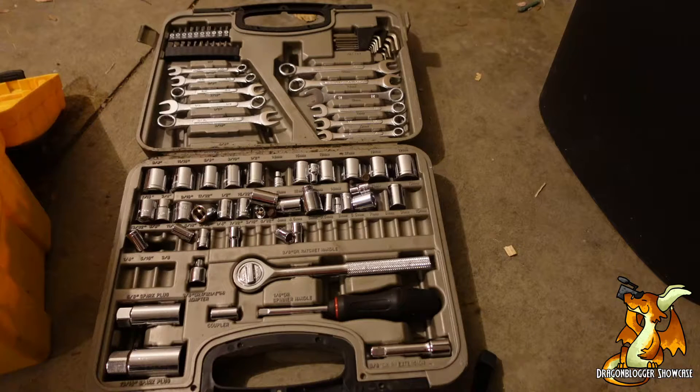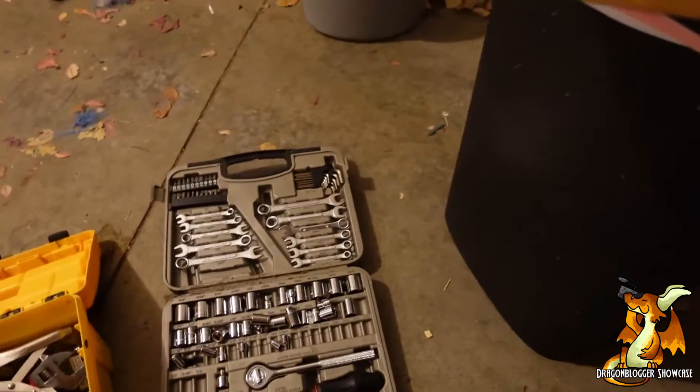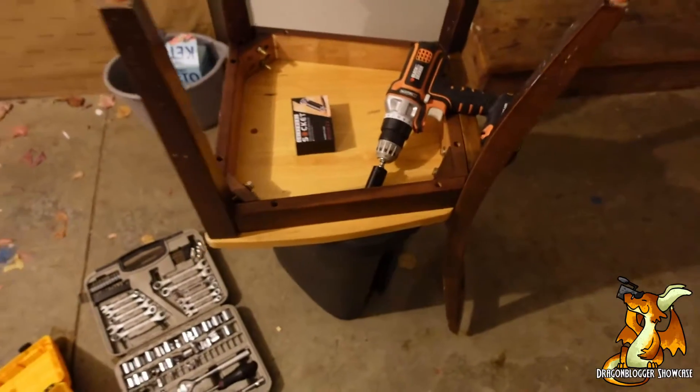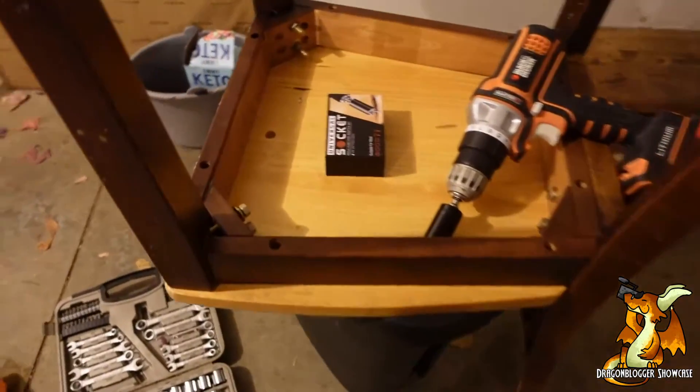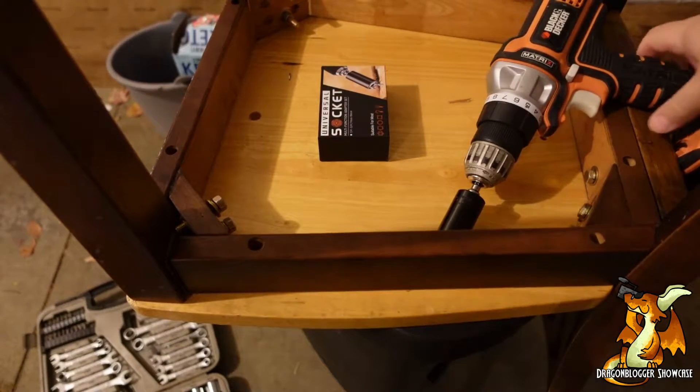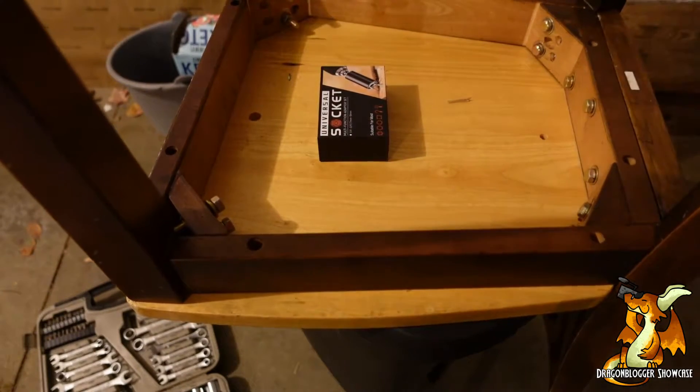We all have one of these — they all end up kind of looking like this. And we also all have one of these that ends up getting a wobbly leg. Now I could go through and find out where the bolt and socket I need is, or I can use this one.